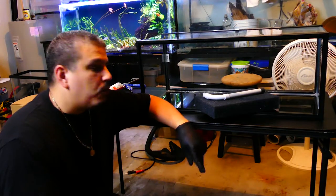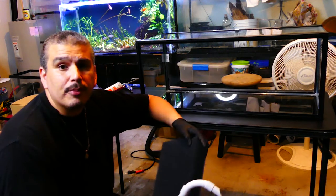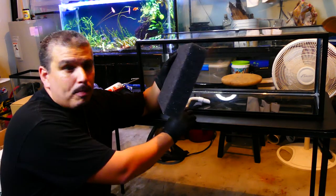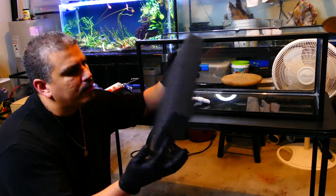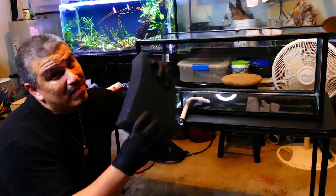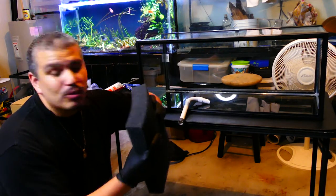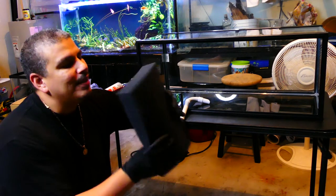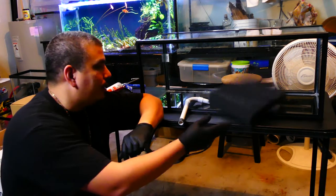First let's talk about what you should expect to receive when you order your corner mat and filter from Swiss Tropicals. First, of course, it's going to be your foam itself — it's porette foam. It's supposed to be a little better than your regular filter foam. I've never actually tested it so you'll have to take Swiss Tropicals' word for it, but other people I've heard from are very happy with it.